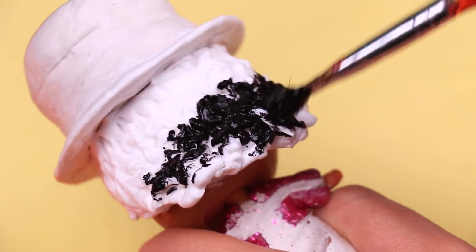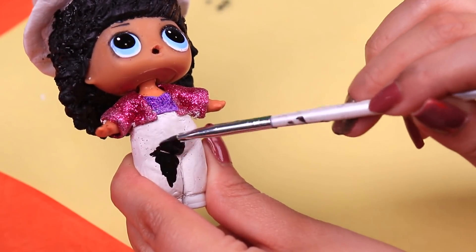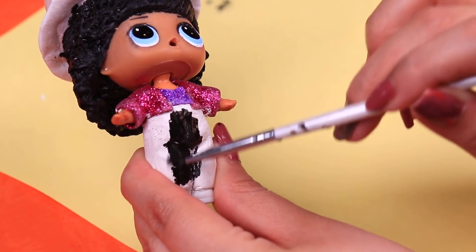Once it's all dry we can start painting. We're using black to paint Michael's curly hair. We'll keep using black to paint his little pants and let the black paint dry before continuing with the next color.